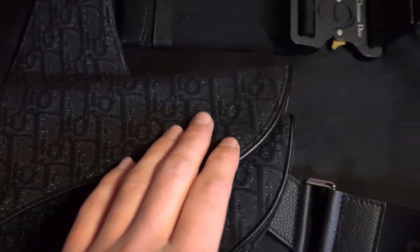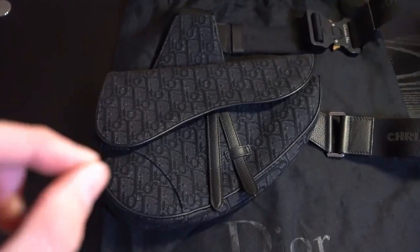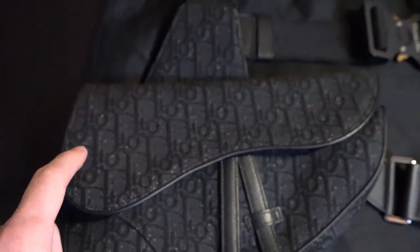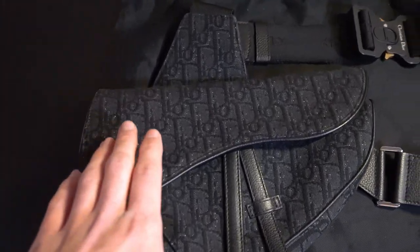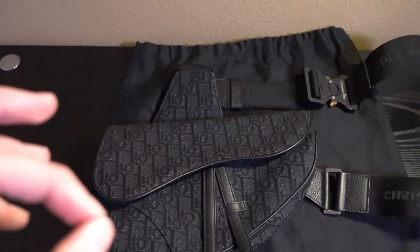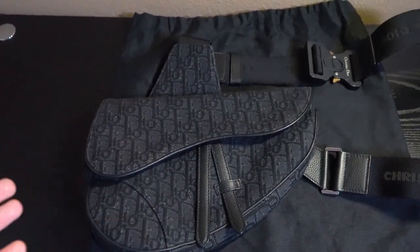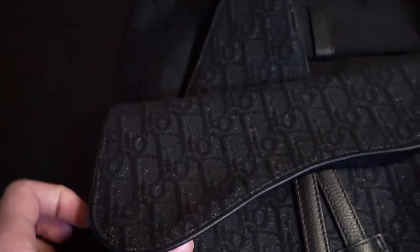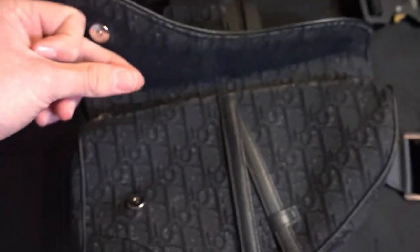This Dior canvas all over the bag is going to make it worth more than the saddle bags without it. There's also a white version, but in my opinion this is the best one because it has that Dior signature all over, but it's also black — so it goes with pretty much every outfit. Opening it up, you can see the magnetic lock right here. You just pop it open and then you'll have the little zipper right here, which I'll open up now.